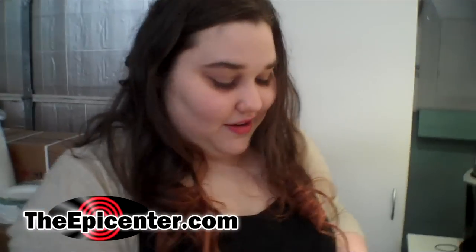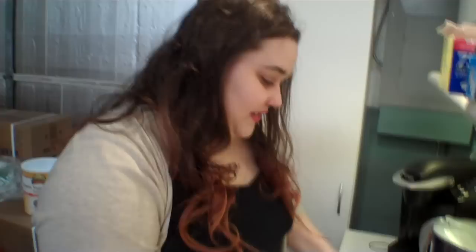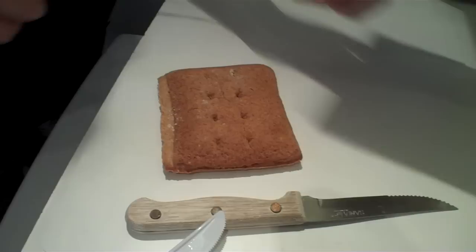We are going to be trying some Bridgeford shelf-stable whole wheat and white flatbreads today with our soup for lunch. We're going to be toasting them and making some garlic bread. I want the white bread, you can have the wheat bread. Mom says she'll eat the wheat bread too, she doesn't care.